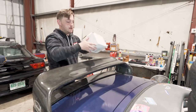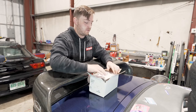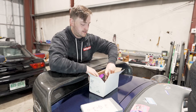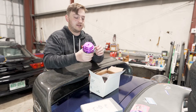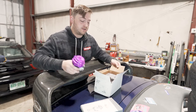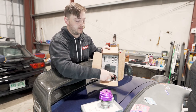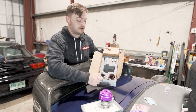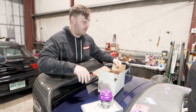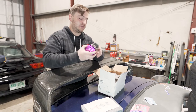This is a Tial 44mm MVR wastegate. I had to get the obnoxious purple one — this thing's going to be super sick. The kit comes with all the springs, so if I wanted to run just wastegate pressure — like targeting 10 psi — there's a combination of springs you can throw in that'll match that. I do plan on running a boost controller, but I'm super stoked on this thing.